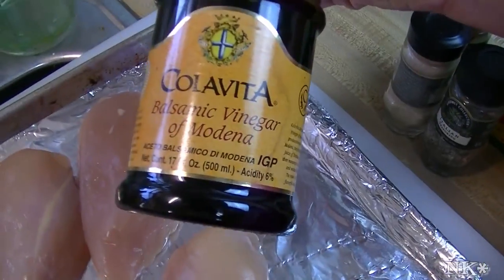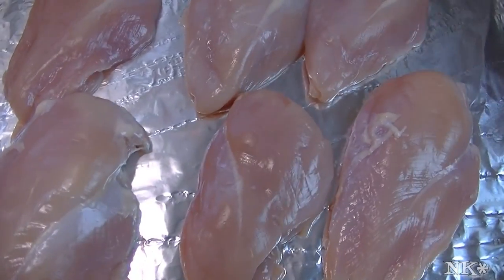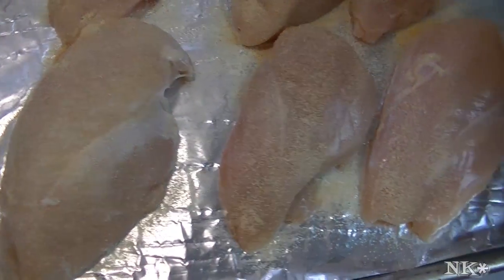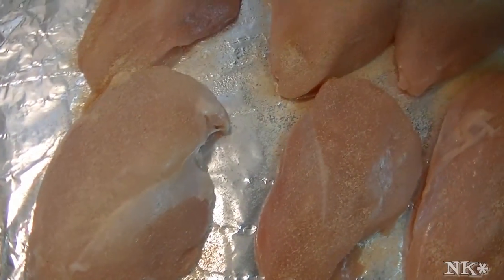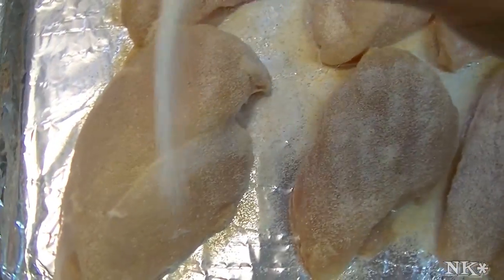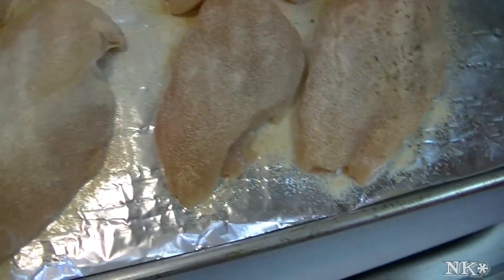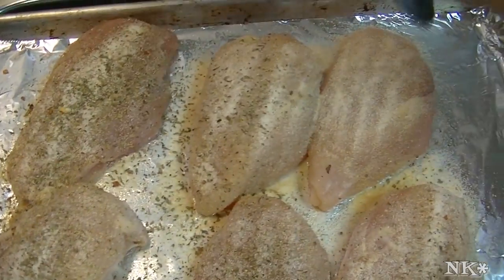I have my balsamic vinegar of course, and we're going to season up our chicken really simply. I'm going to use some onion powder, some garlic powder, some Italian seasoning, and some of my seasoned chicken rub because that has salt and pepper and other delicious flavors in it as well. I like to be liberal with my seasonings because I think the worst thing in the world is under-seasoned food. All of these things are going to complement each other and when we put the balsamic on there, it's going to be great.